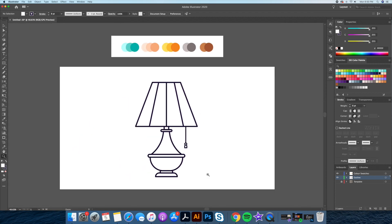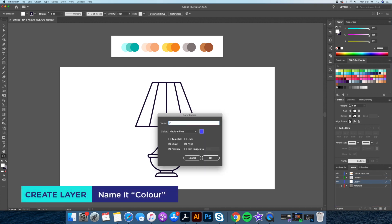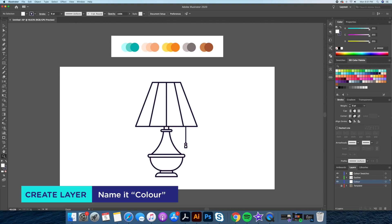Step 7: Adding our color on its own layer. If you don't know how to go about this process, check out my quick tutorial in the card above to learn how to color in Illustrator.